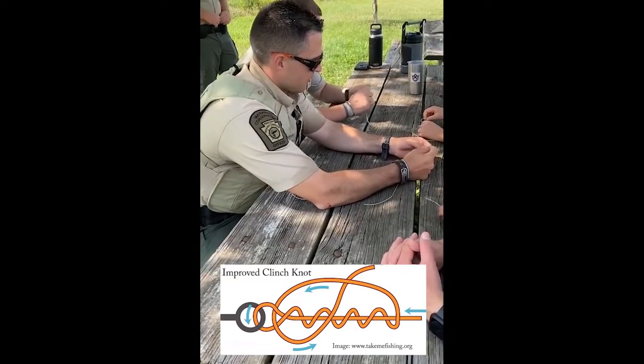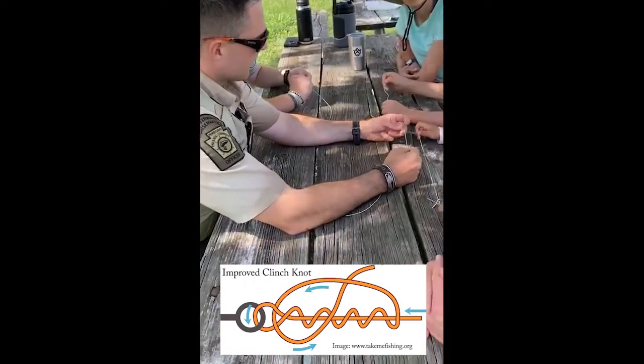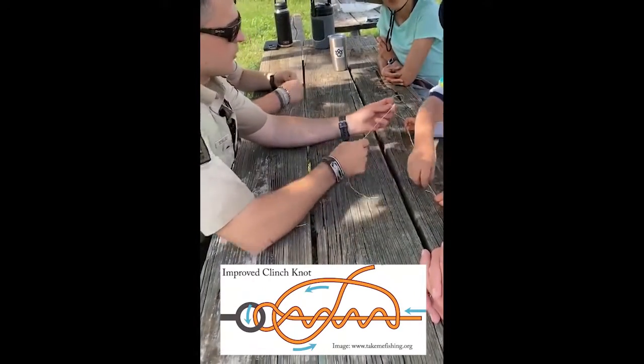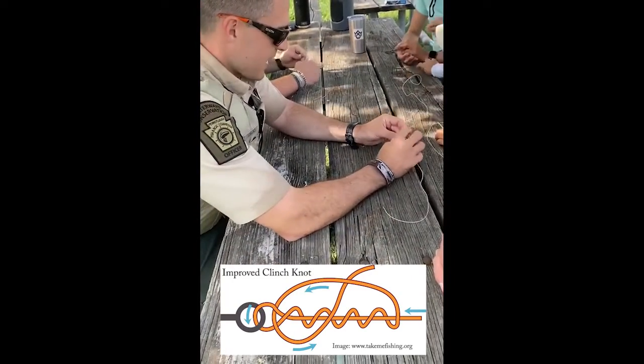Now you're gonna have something that looks like that. When you hold this tag end and pull, that's what's gonna create your knot. You see how it's looped like a little bit of a cone there? That's really it.